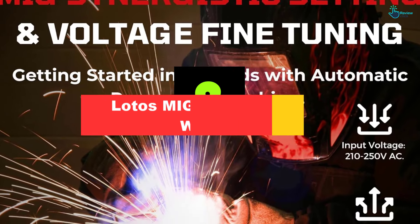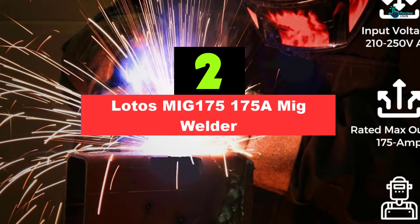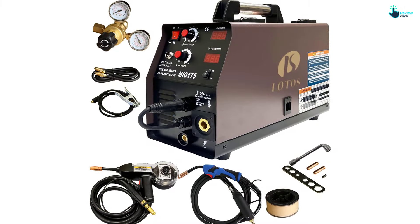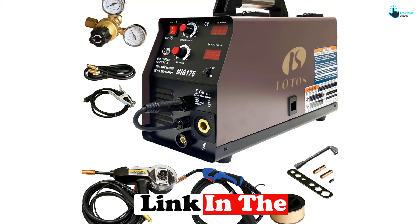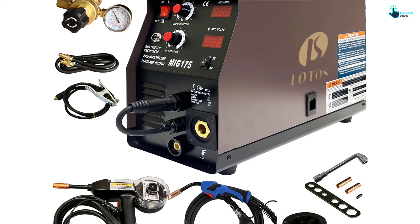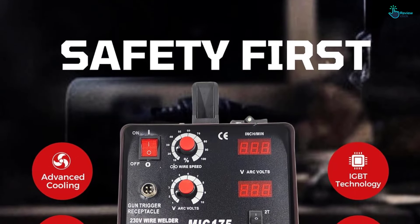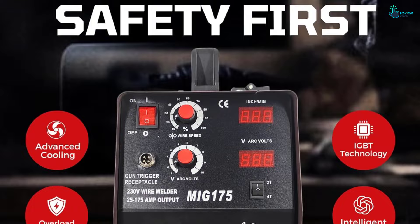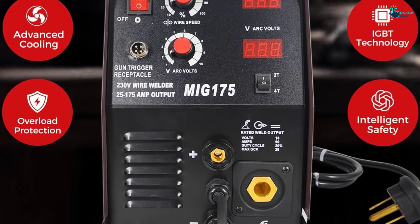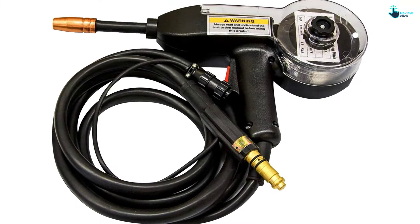At number two, we have the Lotos MIG 175. Aluminum is a very difficult material to weld, which is why it's important to get auto body welders like the Lotos MIG welder that can easily work with sensitive material. The MIG welding machine comes with a MIG spool gun specifically designed to weld aluminum at 3/15 inch or even thinner. One user confirmed: 'I weld my tow truck aluminum bed with it and it has not failed me yet.' It can also weld mild steel and stainless steel at 18 gauge to one-quarter inch thickness.